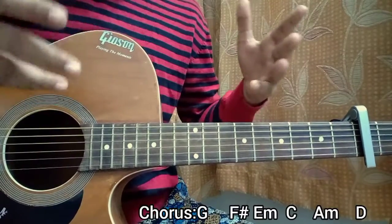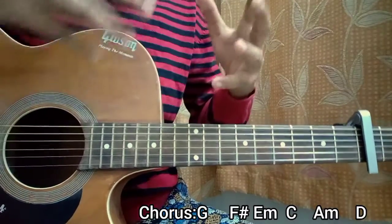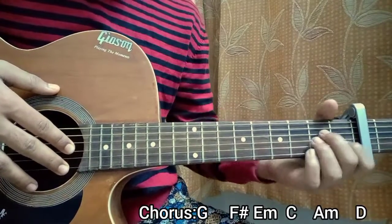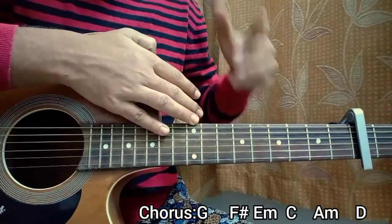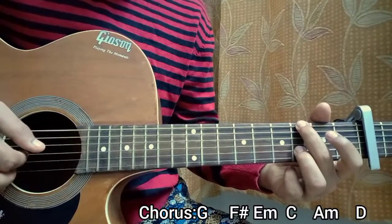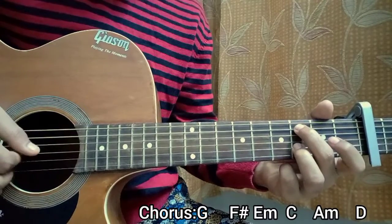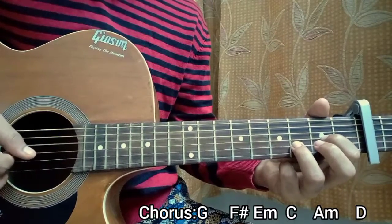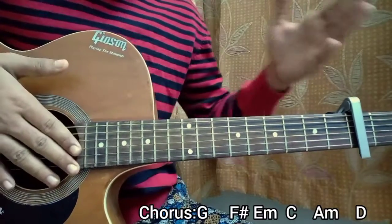And now we're in the chorus. The chorus has a lot of repetition — it's more like a verse and a pre-chorus combined. We just play the verse part, then play A minor and D major like we did for the pre-chorus. So chorus equals verse plus pre-chorus. Starting on G, two, three, four, then F sharp, E, C, C, then A minor four times, then D — and repeat that whole segment another time. Chorus done.